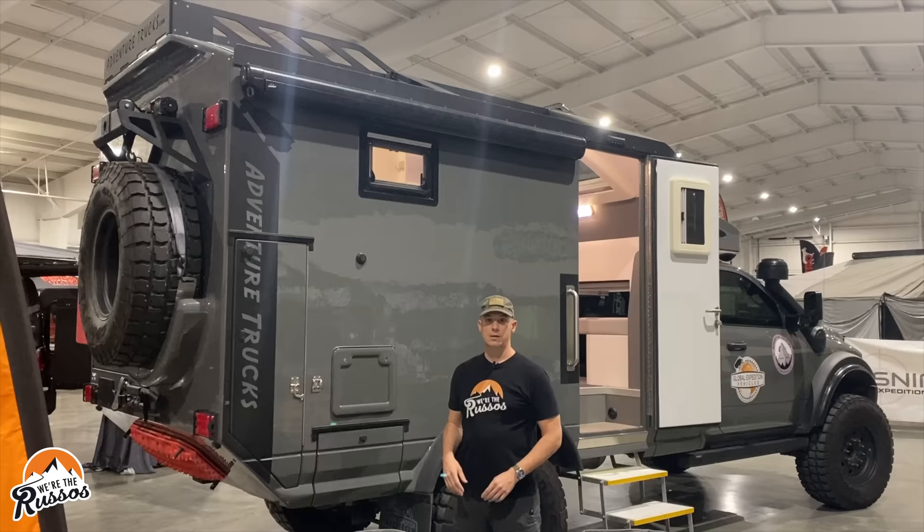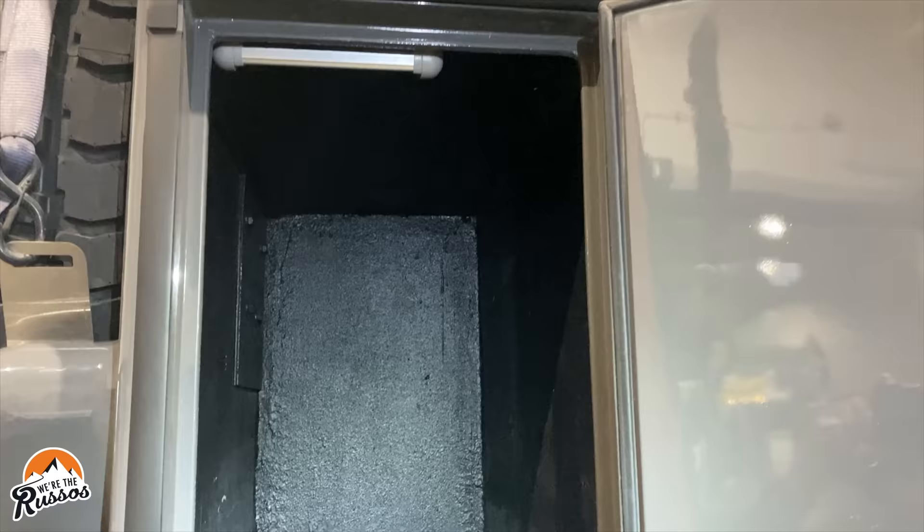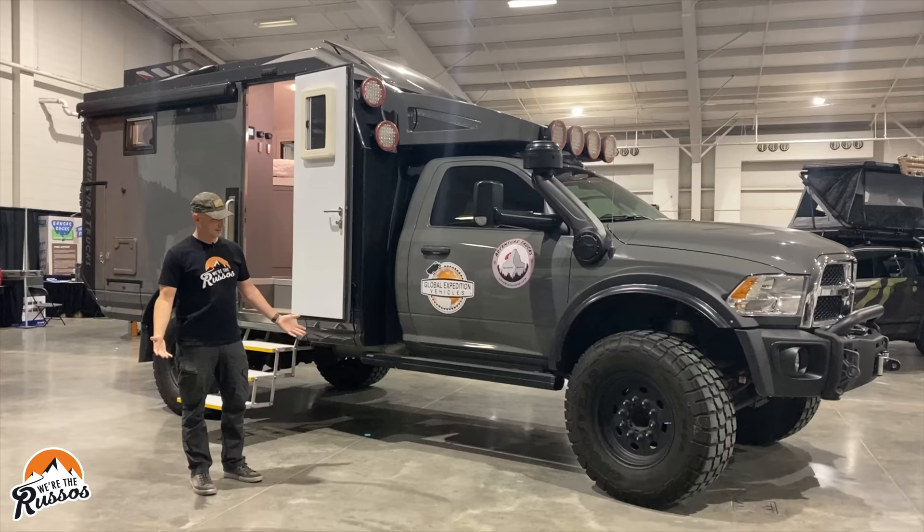On the passenger side, you have an awning and a couple more storage bays. This is also where the cassette toilet is housed. The outside of this vehicle is awesome, but let's go inside and see what it has to offer.